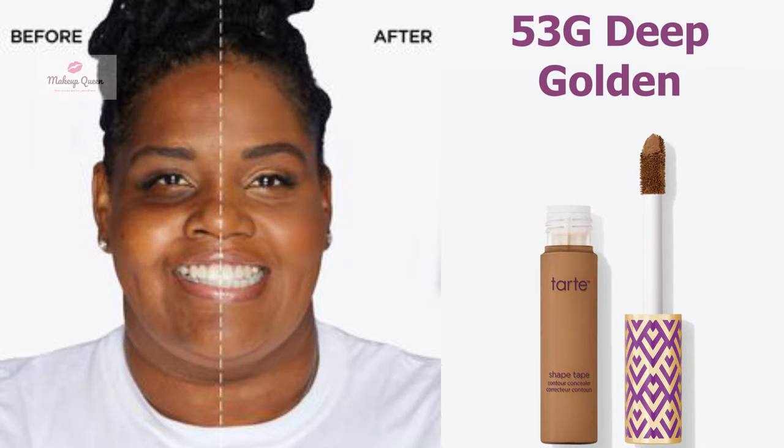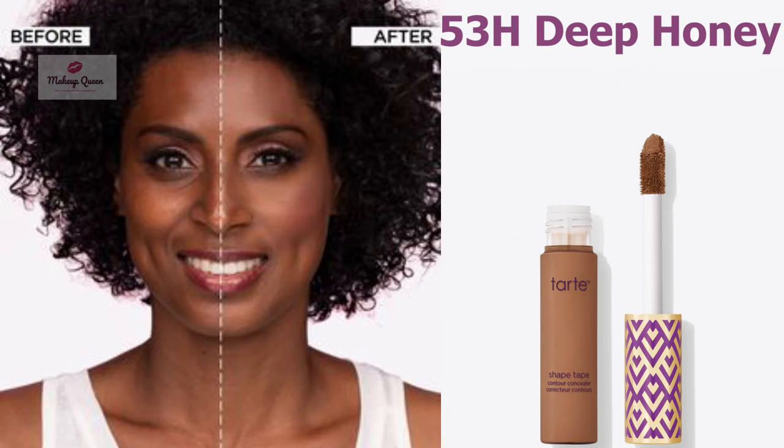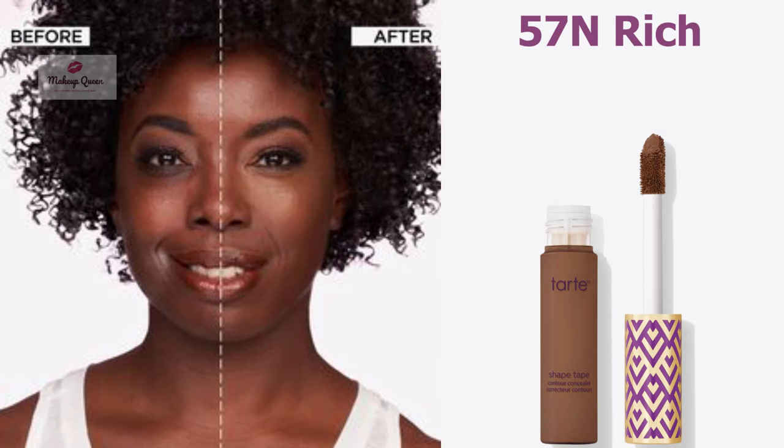Deep skin with warm golden undertones can use the shade 53G Deep Golden. Deep skin with warm peach undertone can use the shade 53S Deep Sand. Deeper skin with neutral undertone can use the shade 53H Deep Honey.